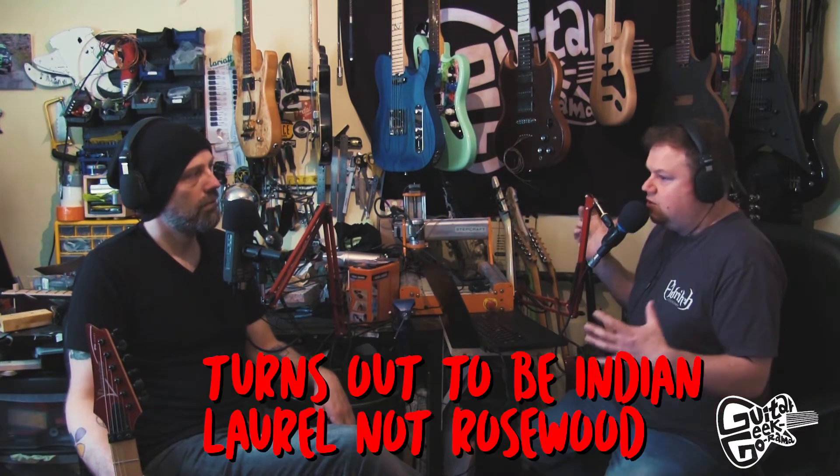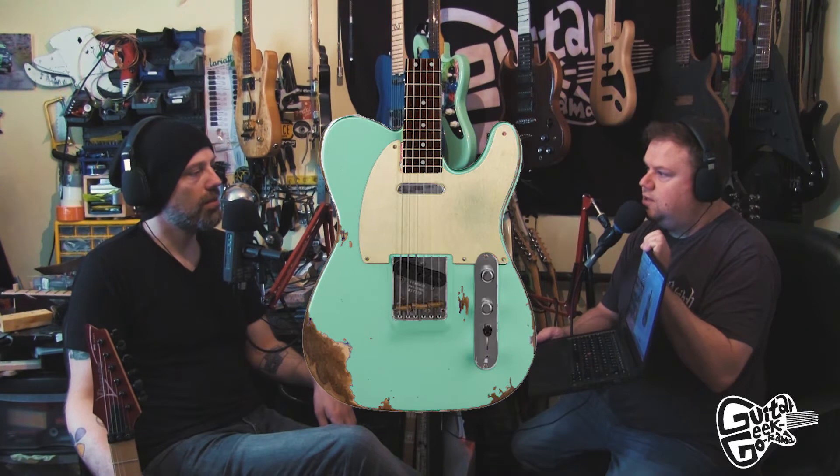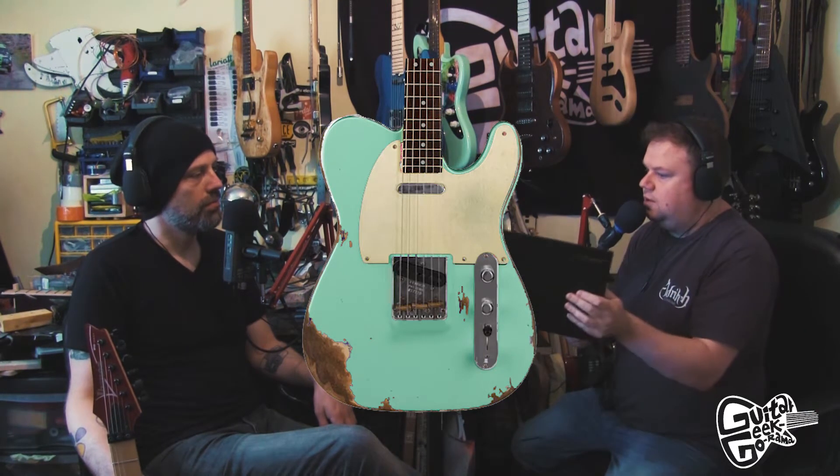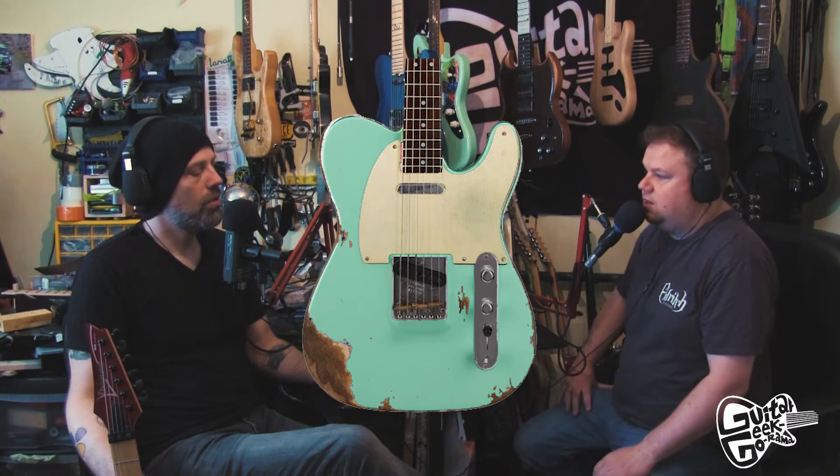There was a discussion on the Guitar Nerds podcast about a new Squier Bullet Telecaster — an FSR in seafoam green. They were talking about modifications and I did some Photoshop mock-ups. The one I really liked was a relic version: darkened wood underneath the light finish with a rosewood fretboard — it looks really cool. You could pick one up for about 115 pounds brand new and do a little bit of work on it.